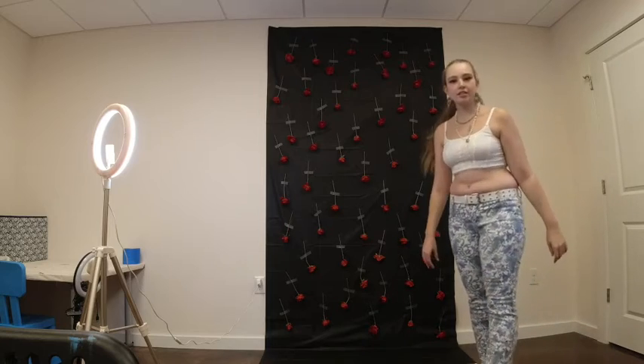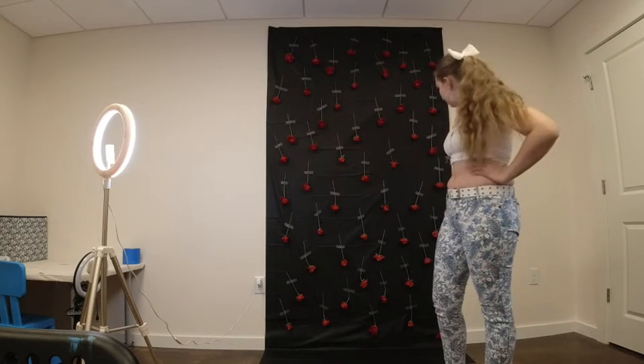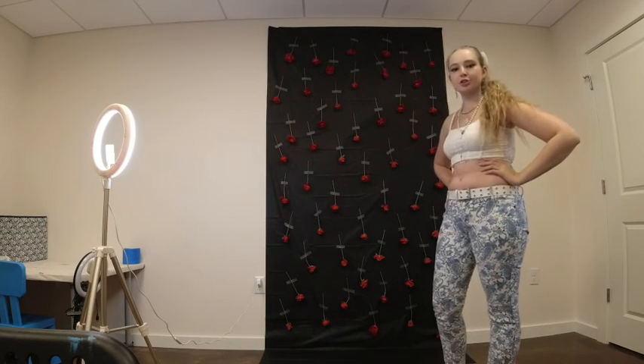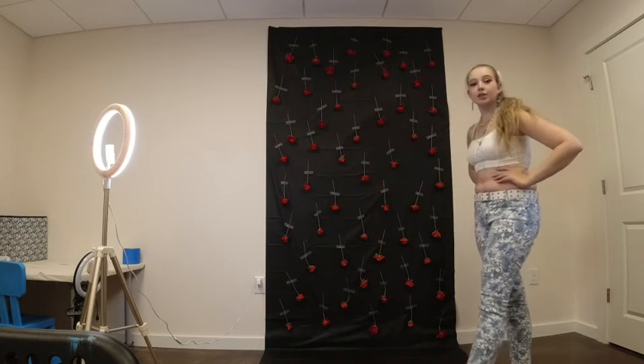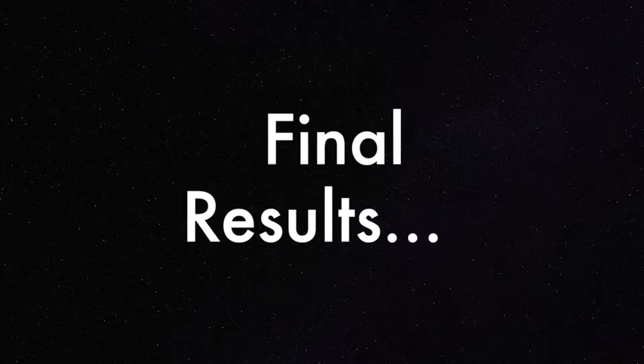I think that's sufficiently covered. Now all that is left to do is situate the lights properly and then go get dressed in the costume for the photos.